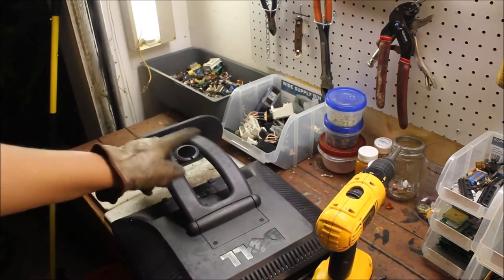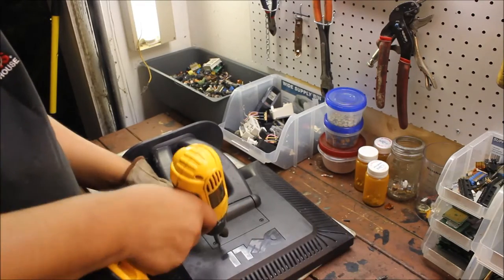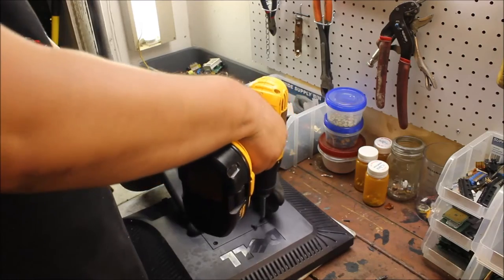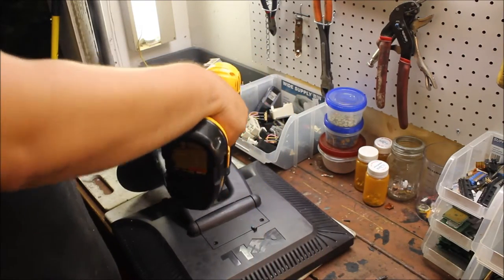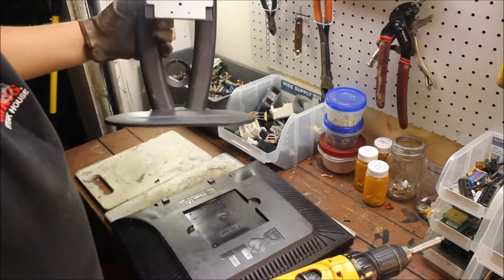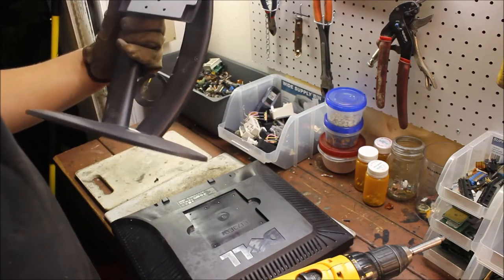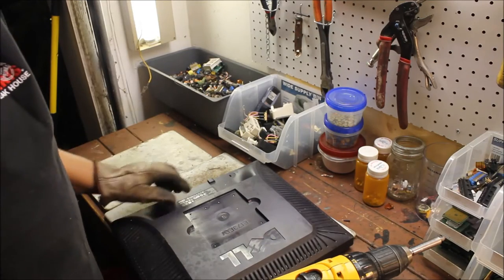I'm going to start out by taking off this stand here with a few screws. That's going to be all ferrous material, light steel. Throw that in the bucket.